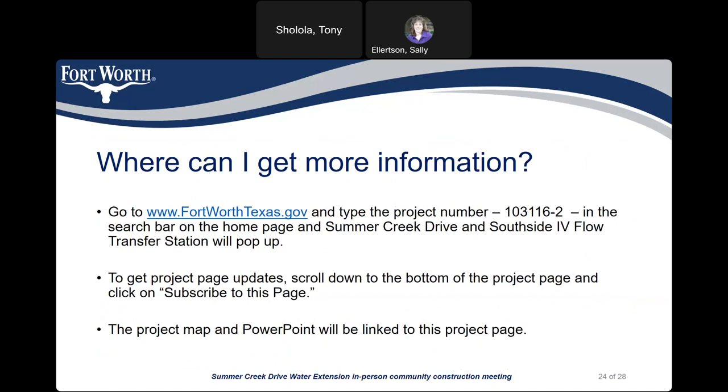If you need more information, you can go to the city's web page at www.FortWorthTexas.gov and type in the project number 103116-2 in the search bar on the home page, and Summer Creek Drive and South Side 4 Flow Transfer Station will appear. To get project updates, scroll down to the bottom of the project page and click to subscribe. The project map and this PowerPoint will be linked to the project page.